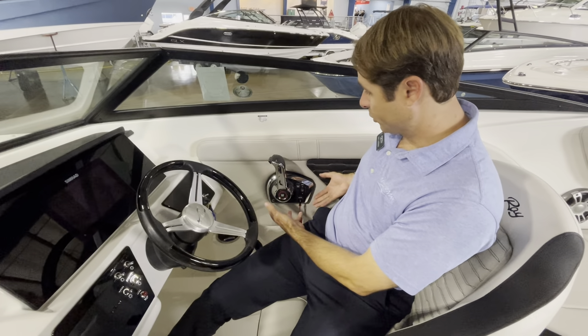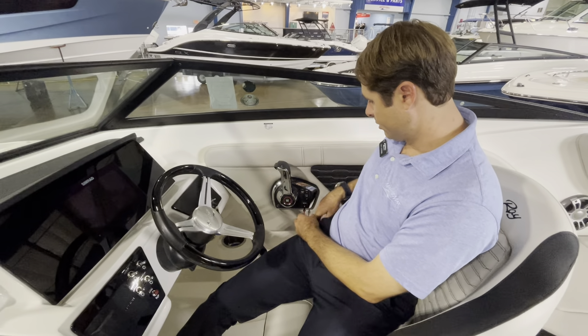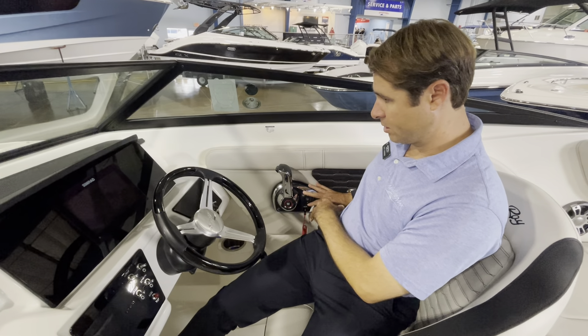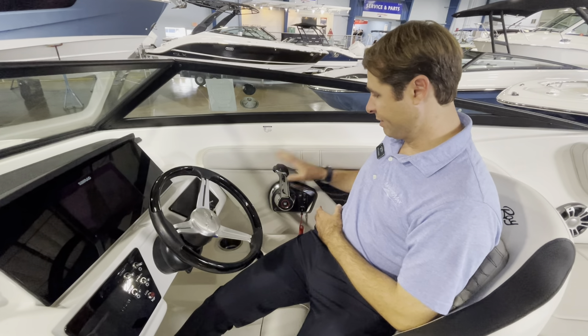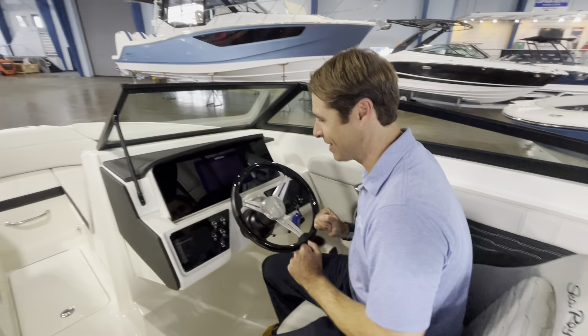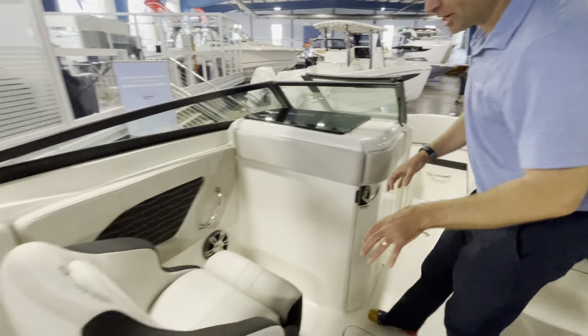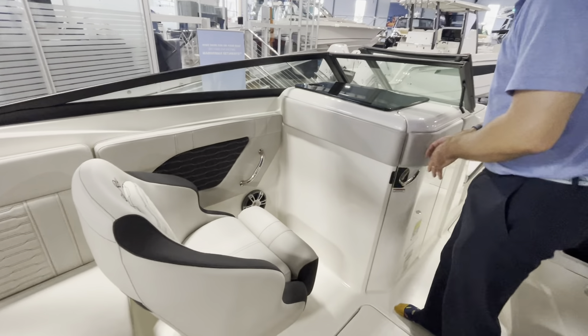Having the 250 horsepower upgrade, we're getting a digital throttle system along with power steering from Mercury. This is Mercury's upgraded full fly-by-wire digital throttle. Push-button start here. We have auto trim. Very feature-rich, very smooth — this is a fun throttle to drive.